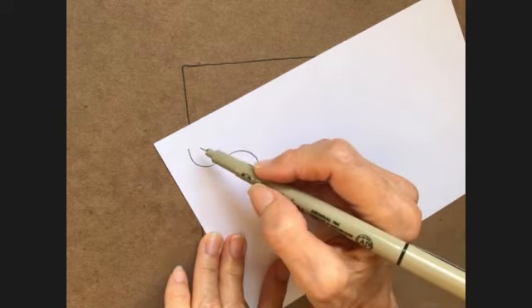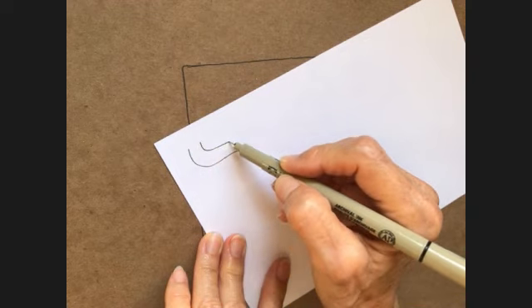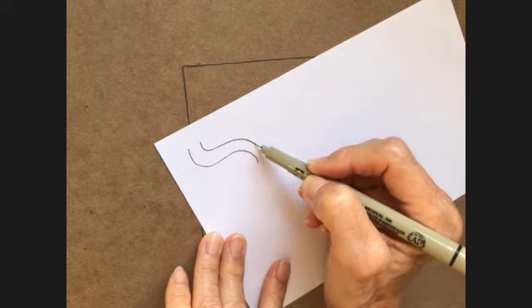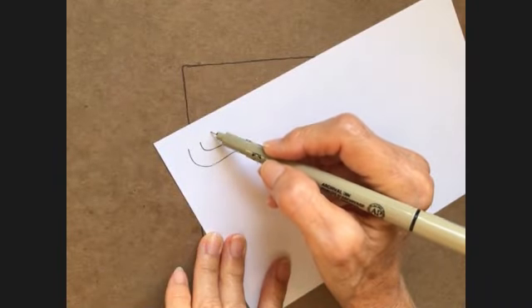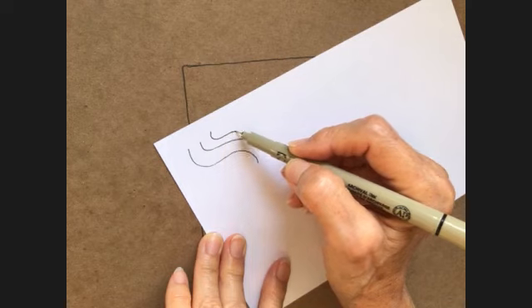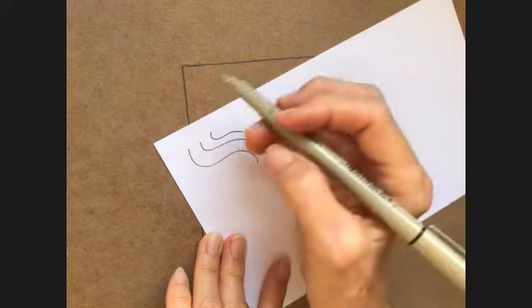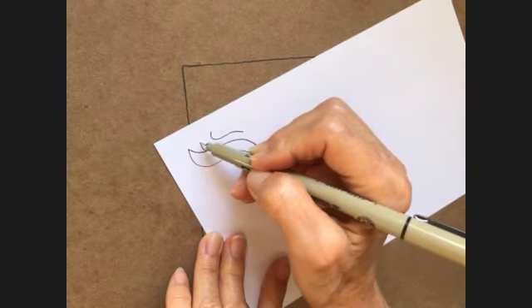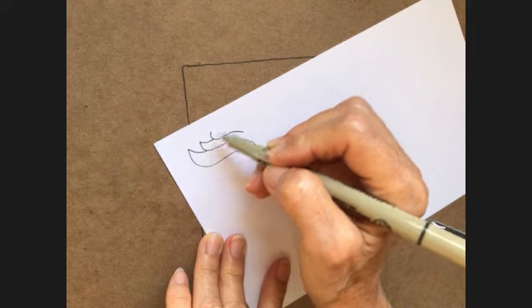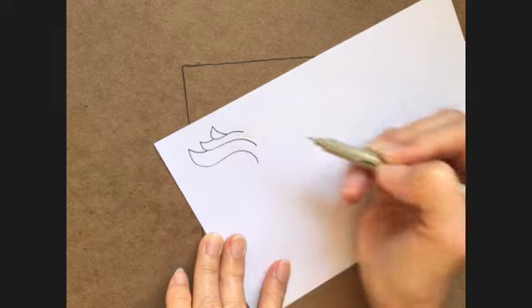I haven't made mine look very pretty yet, but okay. So I'm doing a line, a little bit smaller line above that, and then one more line above that one. So I have three lines. And then I'm going to connect this one here, connect again, and then bring that one up a little bit more, and then bring that down.